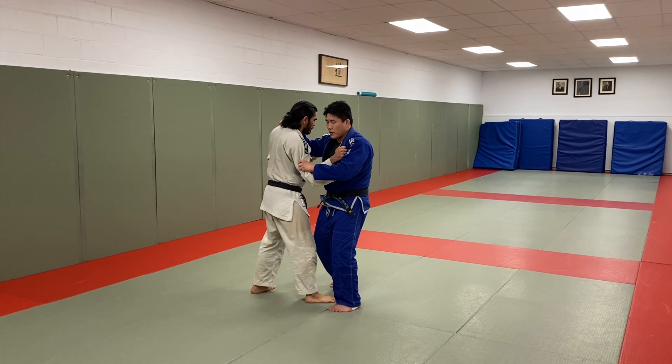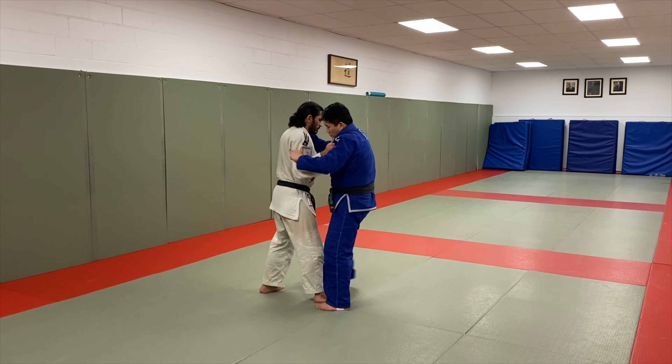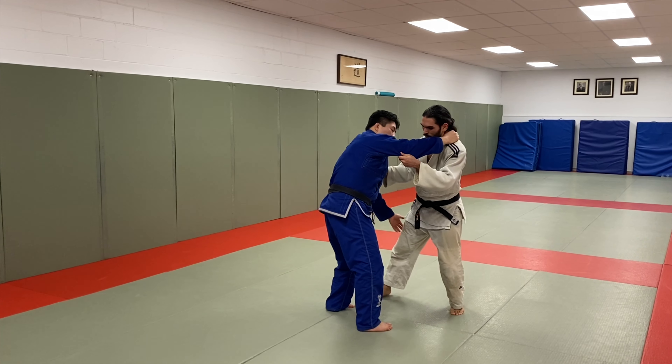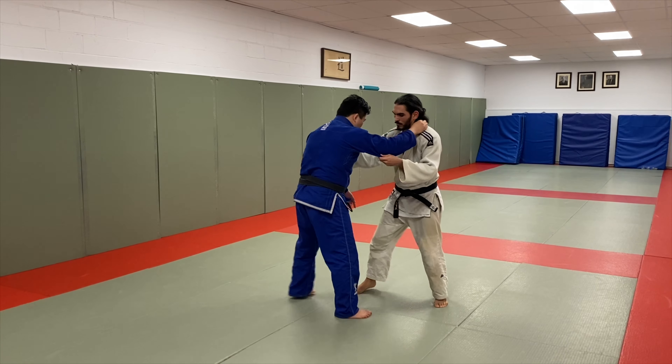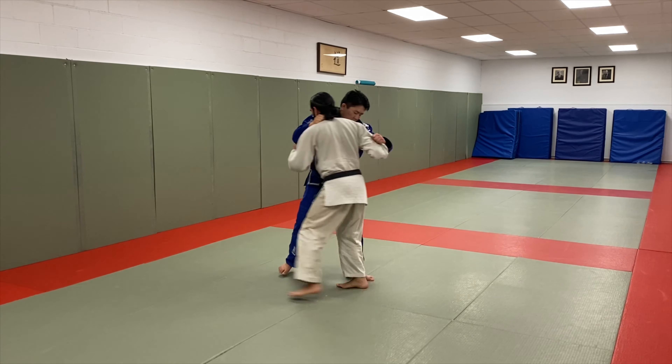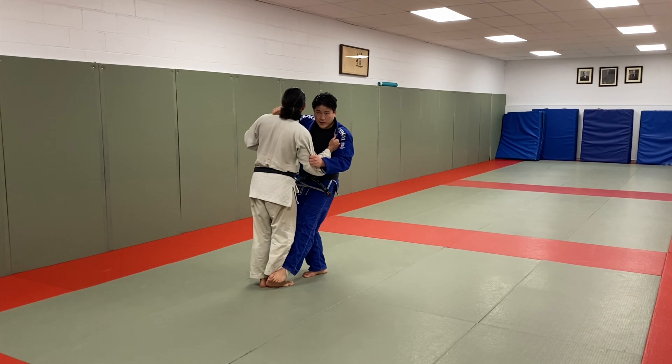I'm going to step close to my opponent and I'm going to circle him as if I was doing a sasai. I'm going to rotate him to bring the weight off of that front leg. I'm going to attack that trailing leg. Right now, if there's weight on that leg, that leg is not going anywhere. So I circle, the weight comes off of this leg, and I attack that de ashi.